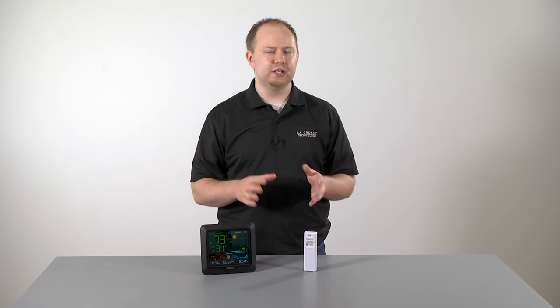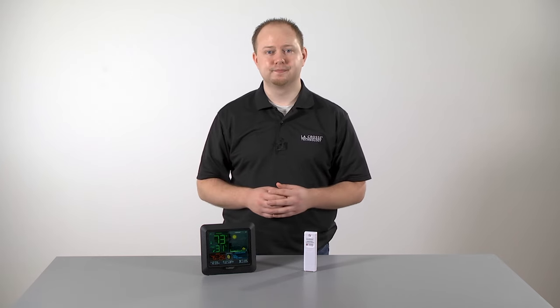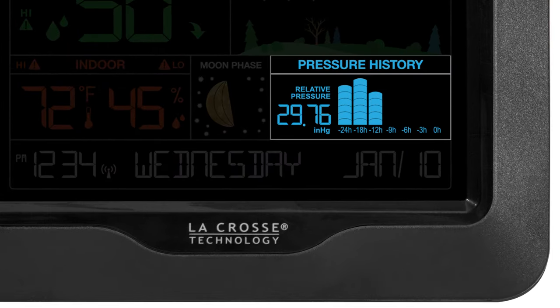Before we go, we also wanted to mention a few details about how your station's pressure history graph works. The first thing you'll notice is the continual scroll of its readings, implemented to offer visual interest on your station's screen and let you know it's working — this function cannot be turned off. Read from left to right, your pressure history graph will indicate the rise and fall in air pressure over the past 24 hours. The numbers below each column represent the hour in which the reading was taken, so your current pressure reading will be the one listed at 0h. Negative 3h will represent the reading taken 3 hours prior, negative 6h represents 6 hours prior, and so on. Keep in mind, these past readings are all relative to the current 0h pressure reading.